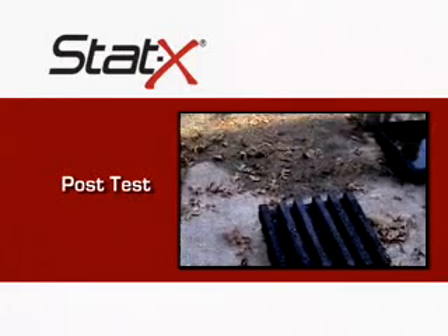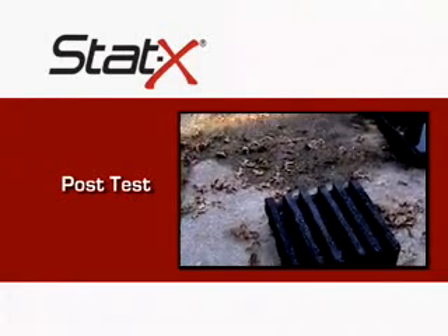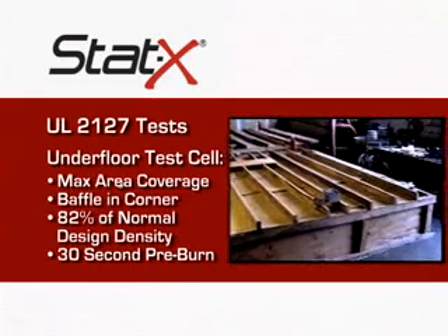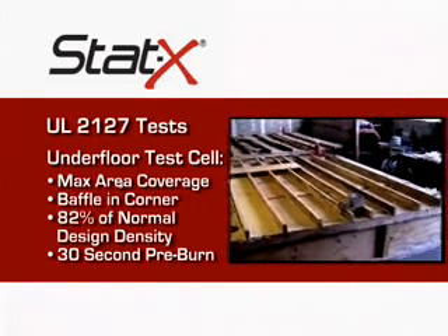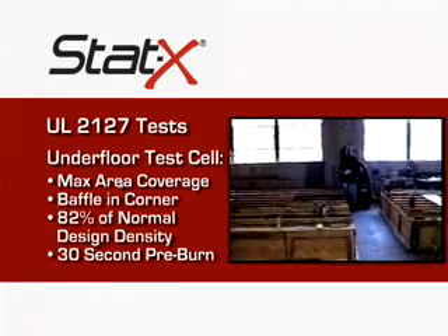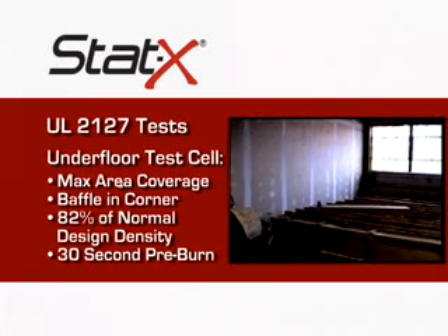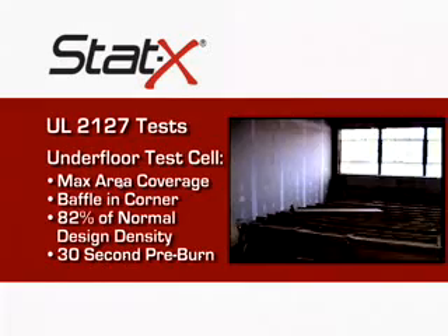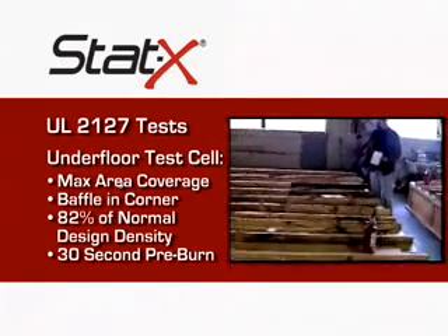Class A crib, post-test, after extinguishment. 18 by 18, four layers. Six minute pre-burn. 250 gram unit test cell. We'll be running central location and also sidewall location. This is for the 500 gram unit. Again, we'll be running central and sidewall with 20 percent baffle. Fuel is heptane and we're running in a telltale fire container.